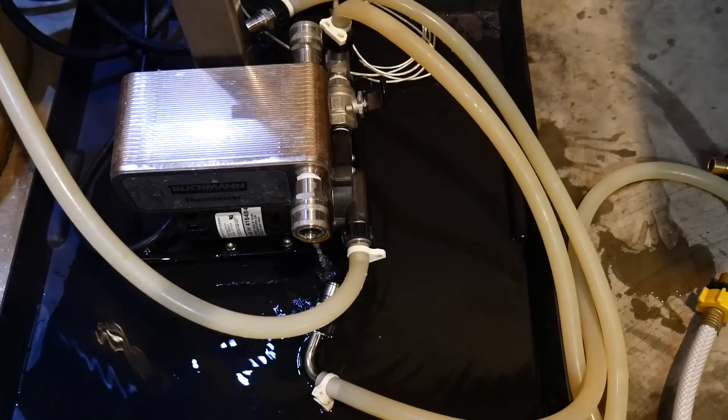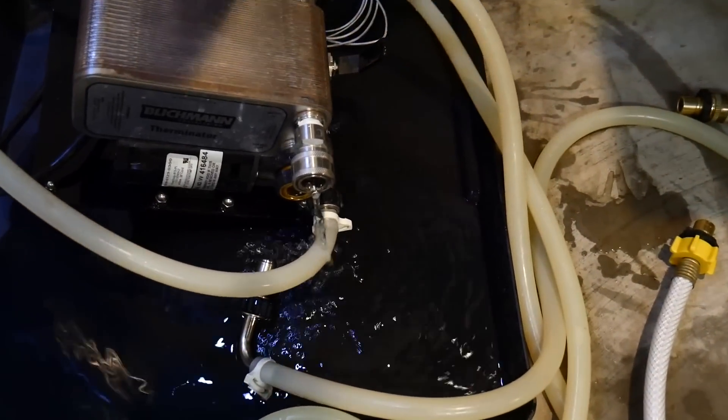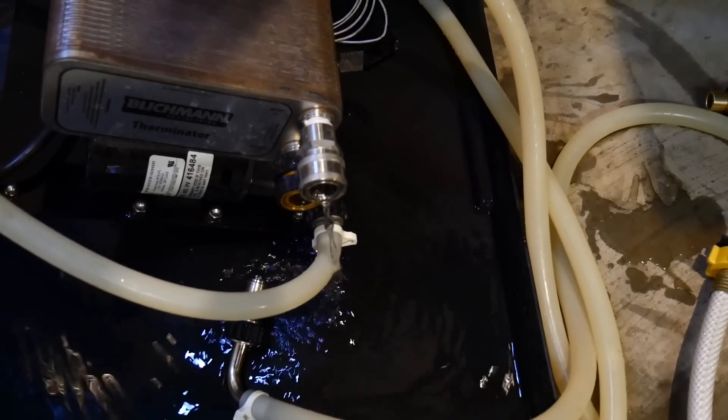And lastly, tip number 8: when you're done cleaning the plate chiller and you've backwashed, you need to remember to drain it. Simply tip it up on its side and let the water drain out. That's it for my top 8 tips for using a plate chiller. If you've got any of your own, share them in the comments section, and for more homebrew how-to videos, hit the subscribe button.